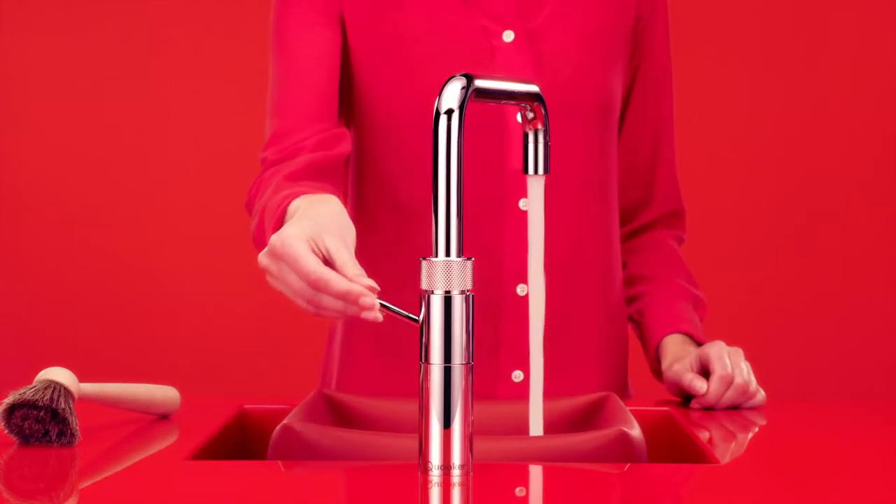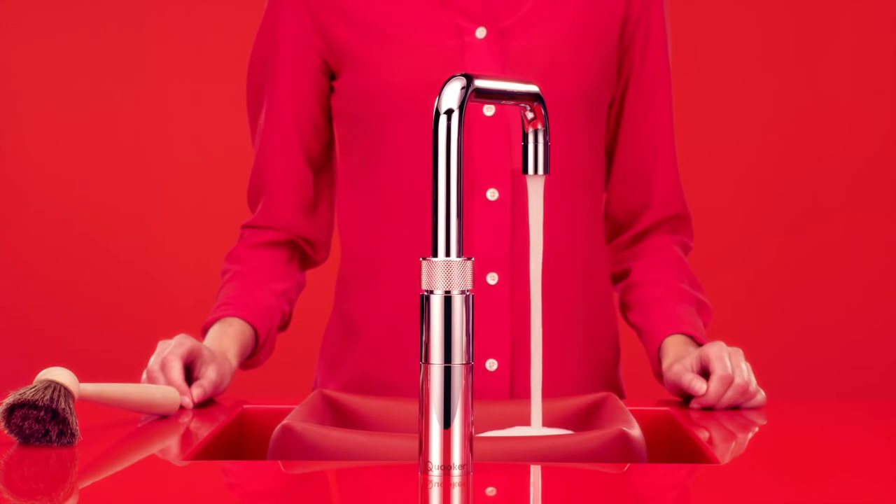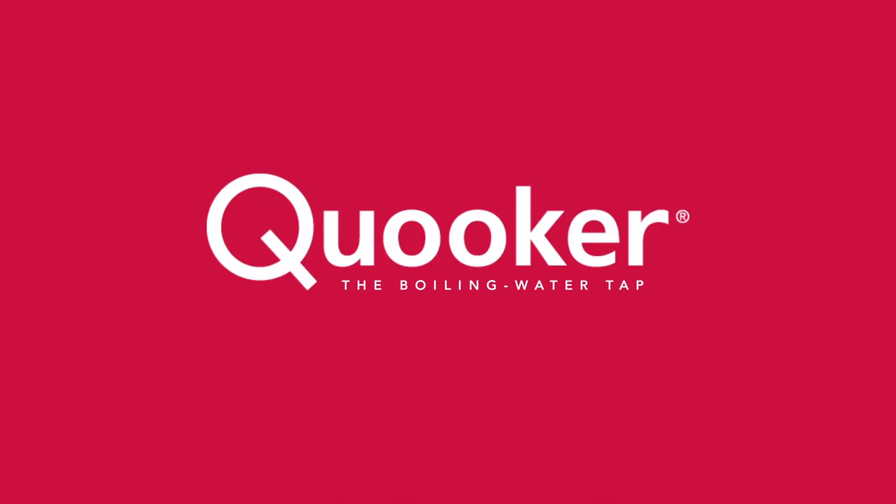Unparalleled convenience combined with beautiful design. The Fusion — one tap that supersedes all others. That's Cooker.